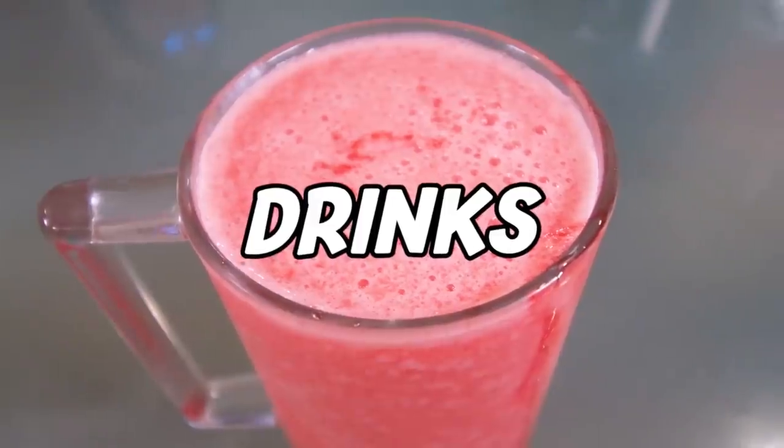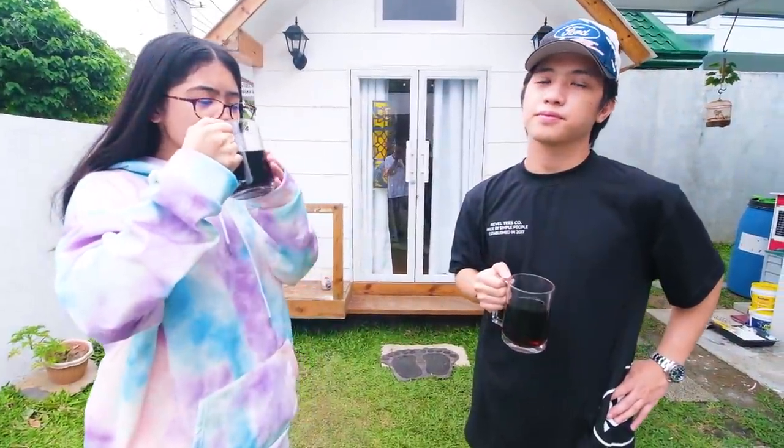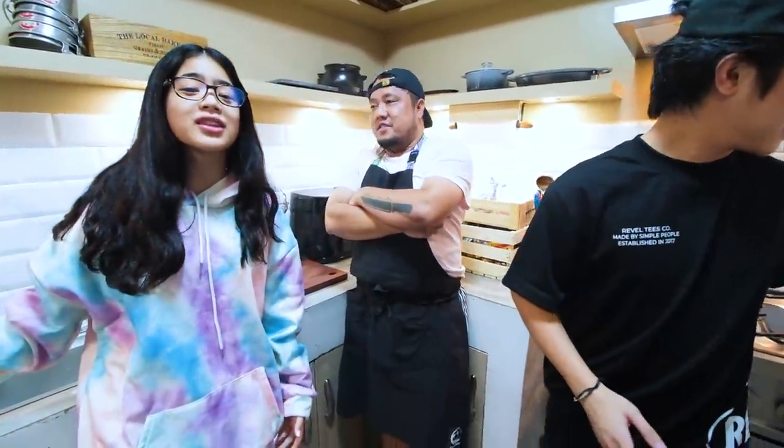Today we're gonna try and make and taste test some viral TikTok drinks, exactly with the help of Chef Marky. That's right guys, Chef Marky is gonna be helping us make the drinks tonight.